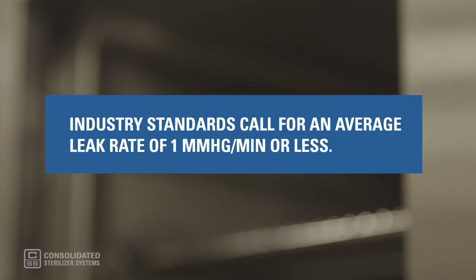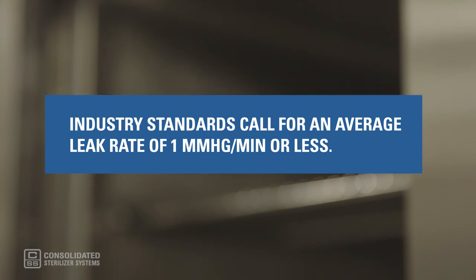When the cycle is complete, a leak rate will be displayed on the autoclave's control screen in units such as mmHg per minute. The pass-fail criteria for a vacuum leak test is ultimately determined by the specifications of the user, but industry standards call for an average leak rate of 1 mmHg per minute or less.